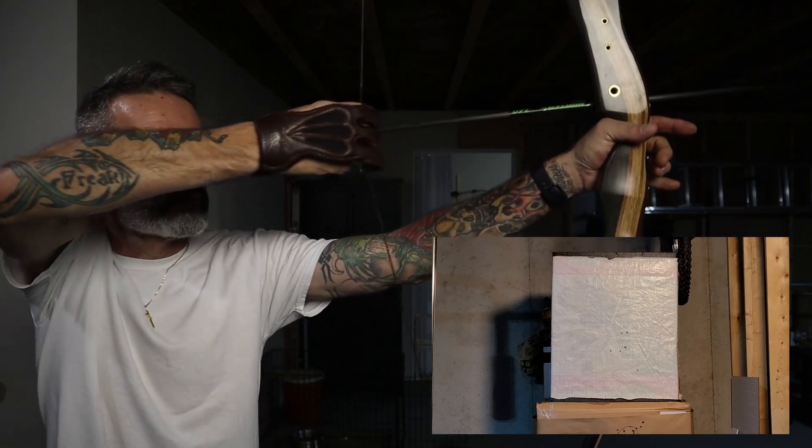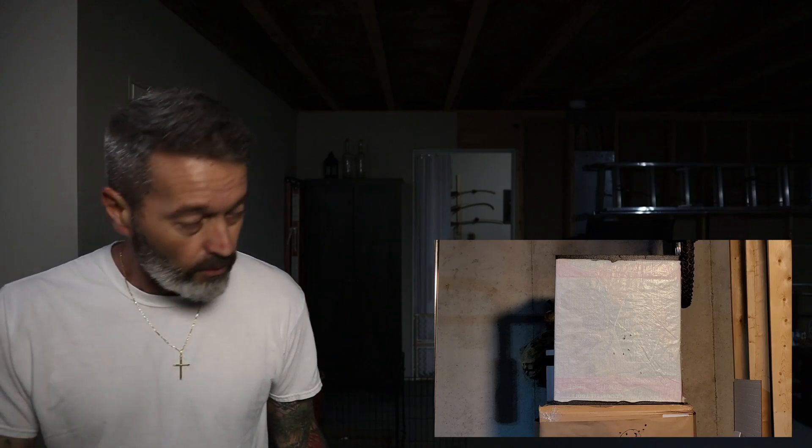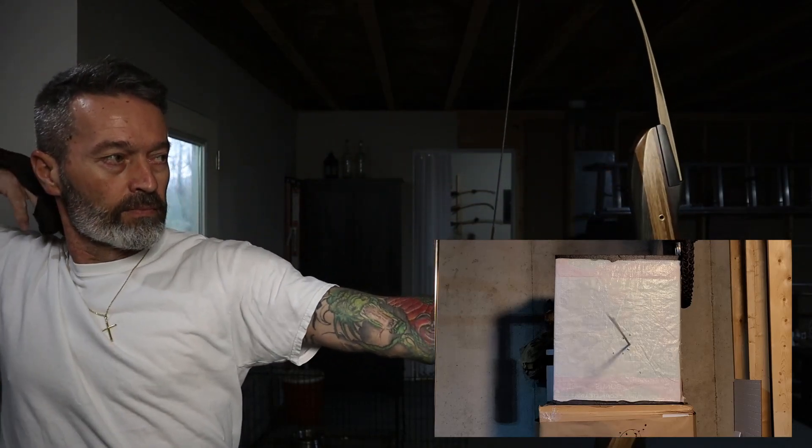That's the indication of weak spine I was getting. Another shot — again, another weak impact. And one more just for consistency. So that's how the arrows are presenting themselves whenever they impact the target — very weak, nock left.